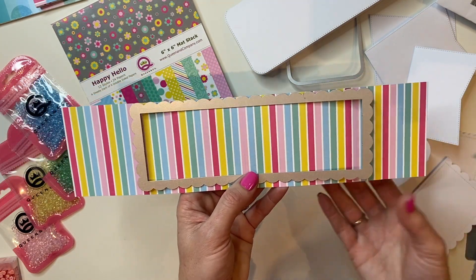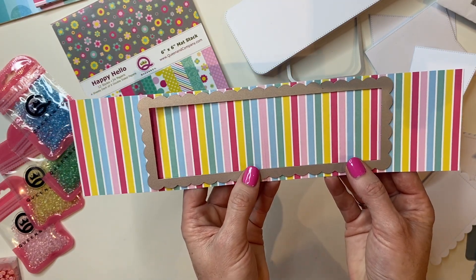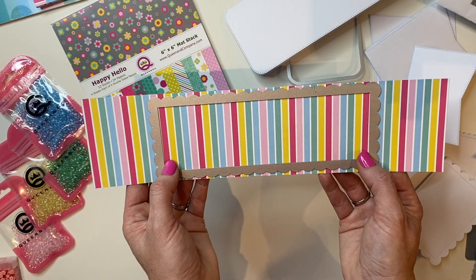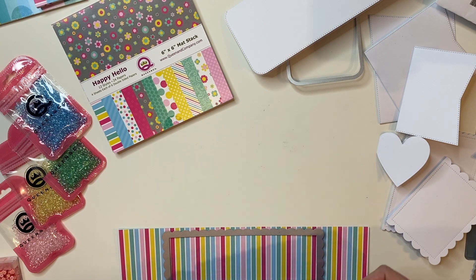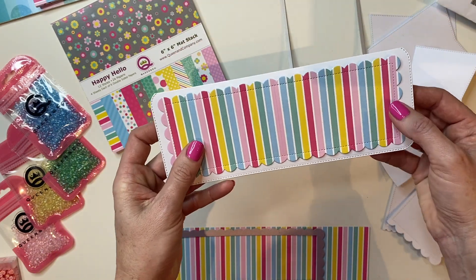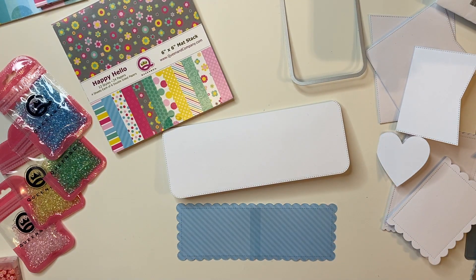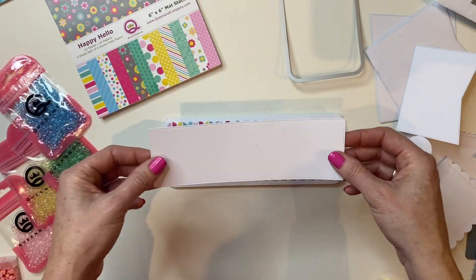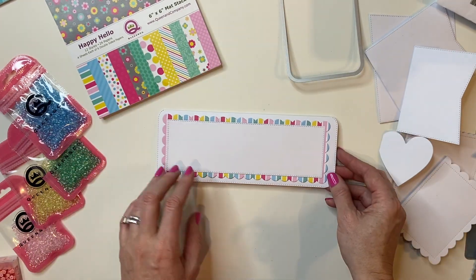I'm going to go ahead and center my die — this right here is where my two pieces are taped together, so I'm using that as my center point. I've got the dark pinks on both sides, so I'm just making sure my die is nice and even before I run that through. And what you have is a perfect die cut — you can't even tell that is two pieces of paper taped together. I'm going to go ahead and adhere that to the card base that we created. From the slimline foundation die number two, I cut out a white cardstock to layer right in the center. Now we have the base for our Valentine card.